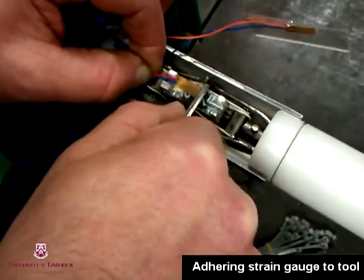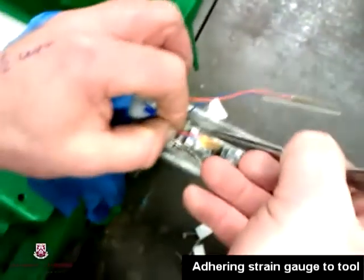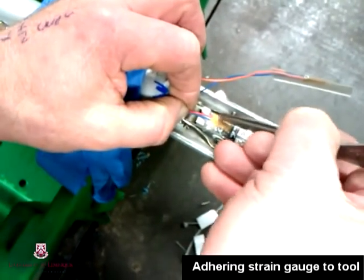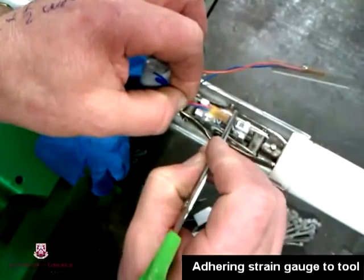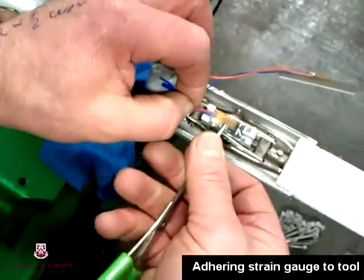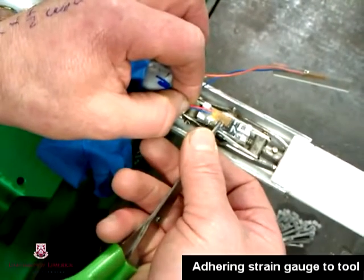The strain gauge wires are threaded forward through the pipe. The gauge is then carefully placed down and pressed up against double sided sticky tape. Once one strain gauge has been installed, the tool is spun around so a second strain gauge can be installed on the opposite wing. This allows us to install two strain gauges diametrically opposed so we can measure tension and compression.